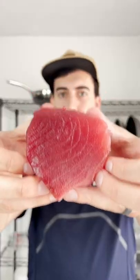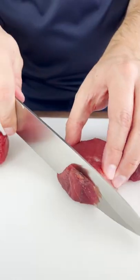Poke — I'm gonna show you guys how to make it. If your ahi tuna smells like fish, don't use that for your poke. Dark spots like this, that's the bloodline. We wanna make sure we cut that off.